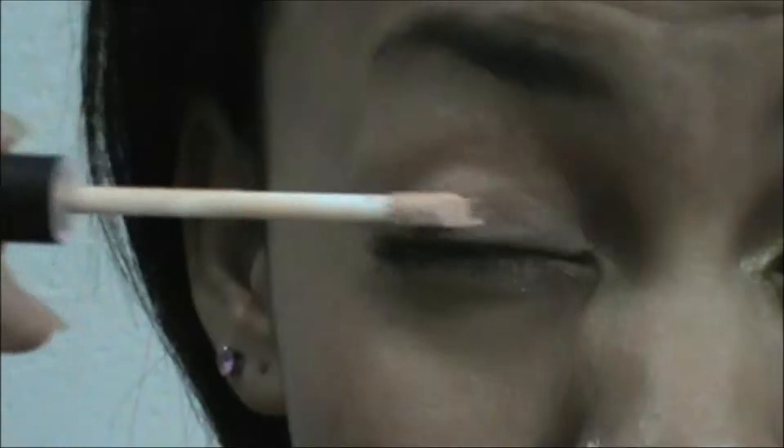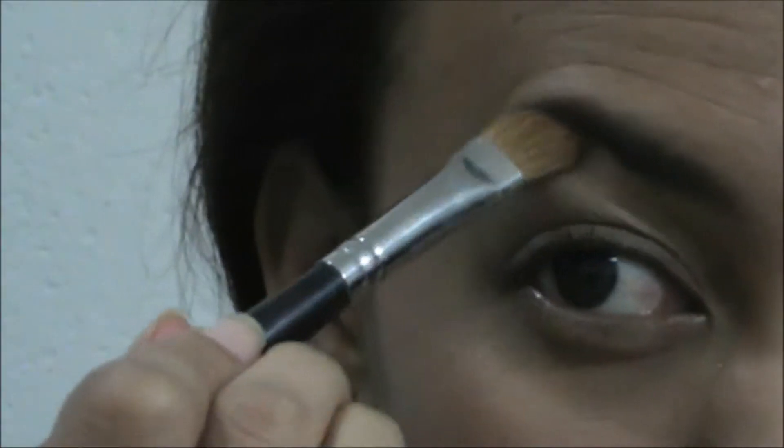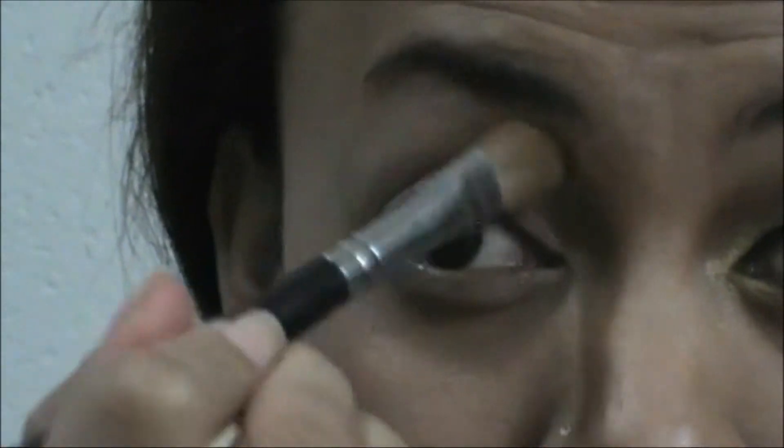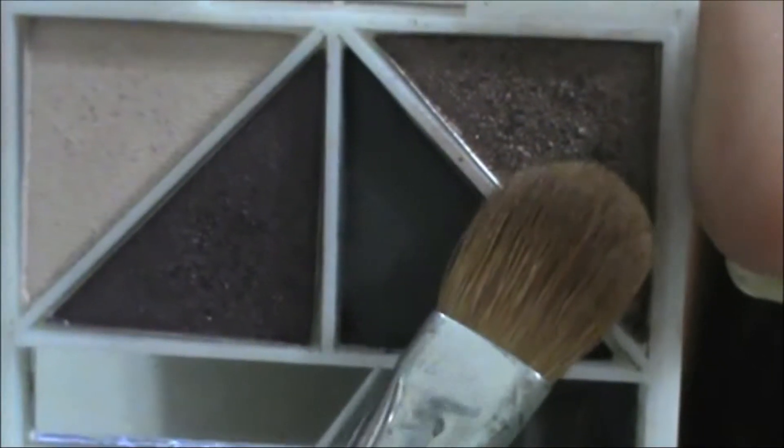I'm using this eye primer by e.l.f., just putting it all over my lid and tapping it on. I'm using this e.l.f. eyeshadow quad — I'm using the highlight color for under my brows. Then using this eyeshadow stick in a very gold, dark gold, brownish gold color, putting it all over my lid and blending it with my finger. I find it easier to blend that way.